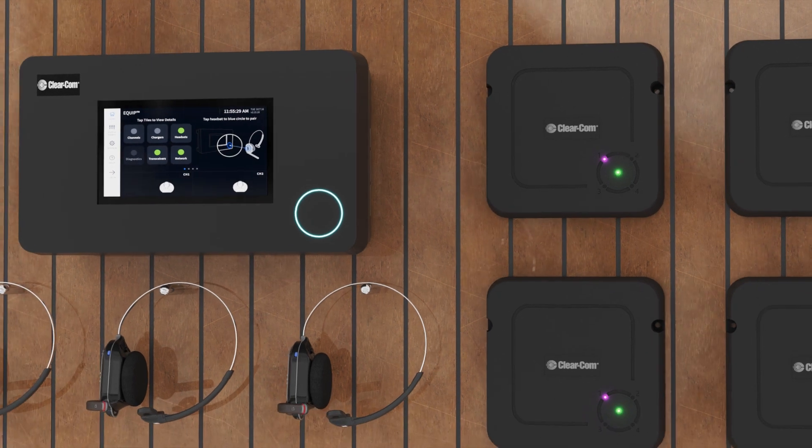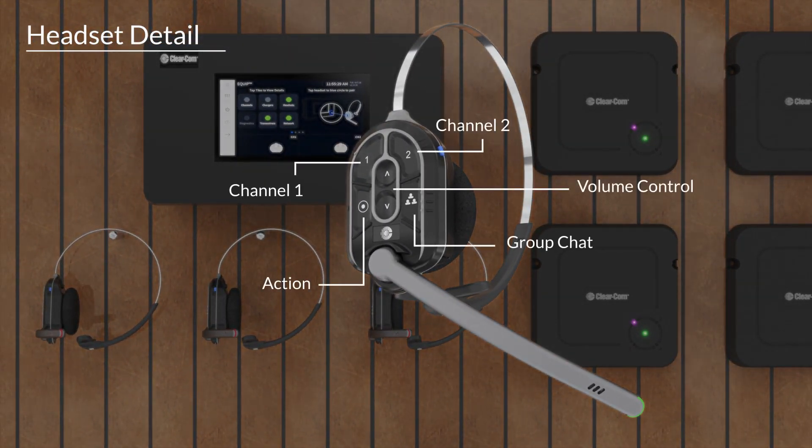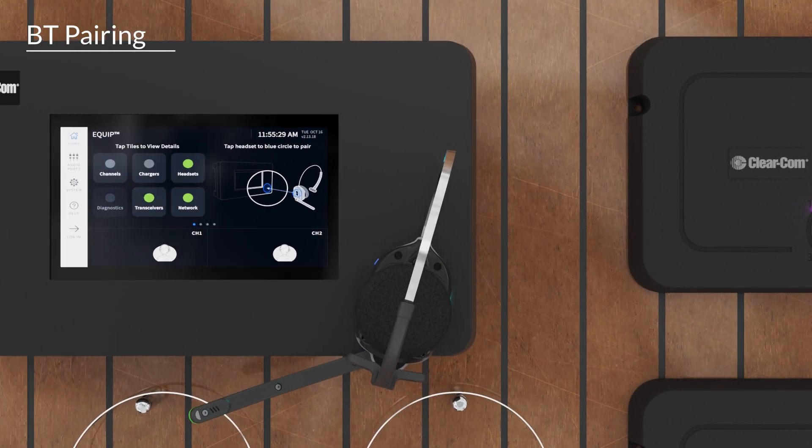Headsets offer easily accessible buttons for control. Status LEDs are located on the headset and boom microphone. The boom microphone illuminates green for channel 1 and red for channel 2. Pairing headsets is accomplished by positioning them next to the base station's illuminated ring. Swirling green signifies pairing in progress, with solid green denoting pairing has been successful.